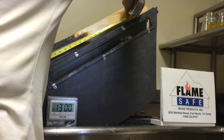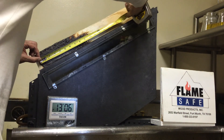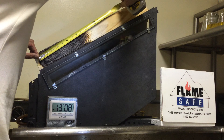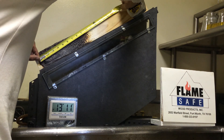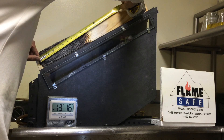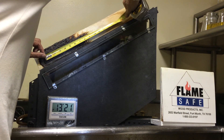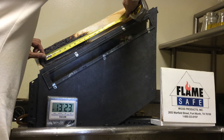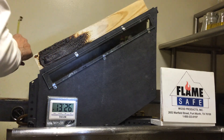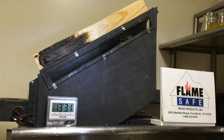The total char length on this specimen is 10 and 1/4 inches. From the center line of the burner, it is 9 and 1/8 inches, which equates to a flame spread rating of about 12 under the ASTM E84, but we will do the final calculation to determine that.